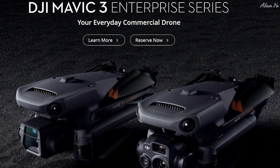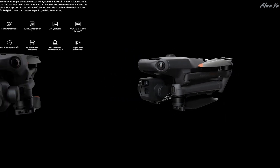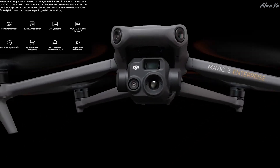We started off with this one where DJI officially unveiled its Mavic 3 Enterprise series. These are normally meant more for work purposes — they would have things like thermal cameras and all that. There are basically two different models: the DJI Mavic 3E and the DJI Mavic 3T. Obviously the T would be the one with the thermal camera. The Mavic 3 Enterprise series redefines industry standards for small commercial drones with a mechanical shutter, a 56x zoom camera, and an RTK module for centimeter-level precision.